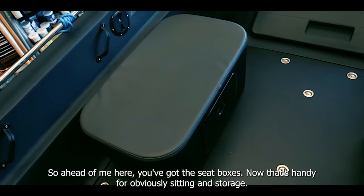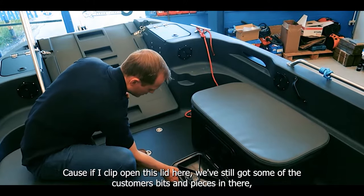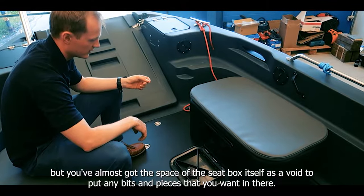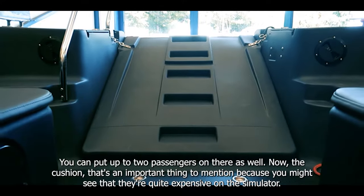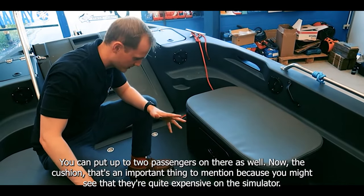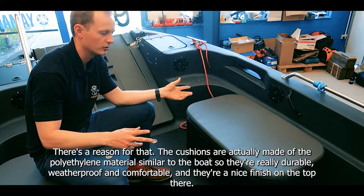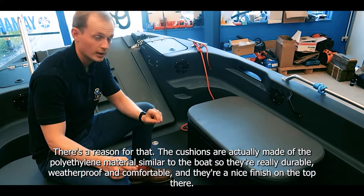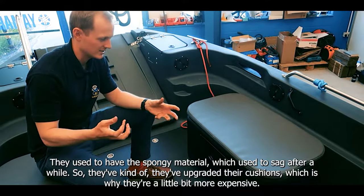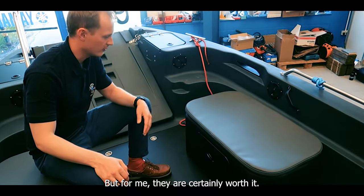Ahead of me here you've got the seat boxes — handy for sitting and storage. If I open this lid you've almost got the full void of the seat box itself to put any bits and pieces in there. You can get up to two passengers on there as well. The cushions are worth mentioning because they're made out of a polyethylene material similar to the boat itself — really durable, weatherproof and comfortable. They've upgraded from the old spongy material which used to sag, so they're a little more expensive but certainly worth it.